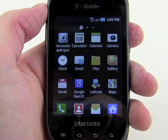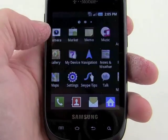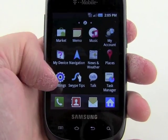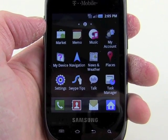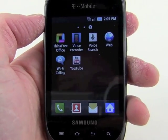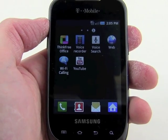We've got a pretty good selection of apps on here. Of course, there's a camera, email, Gmail, search, latitude. We've seen latitude more and more on Google handsets these days. Swipe software is preinstalled for those who prefer that type of QWERTY input. And of course, Wi-Fi calling on T-Mobile's network is one of T-Mobile's services so that you can place calls through your home Wi-Fi router.